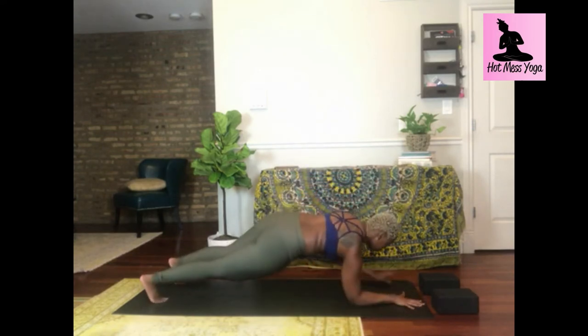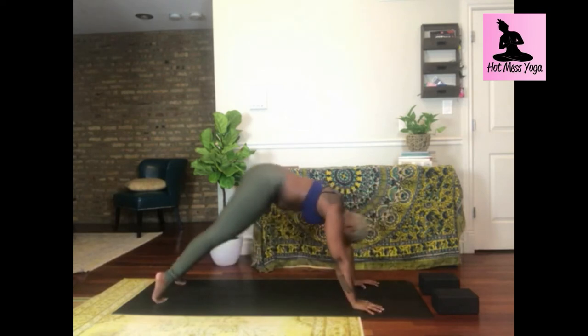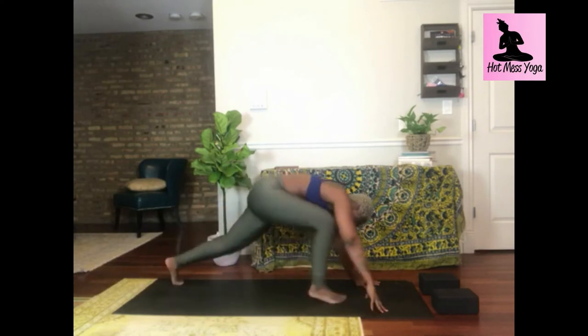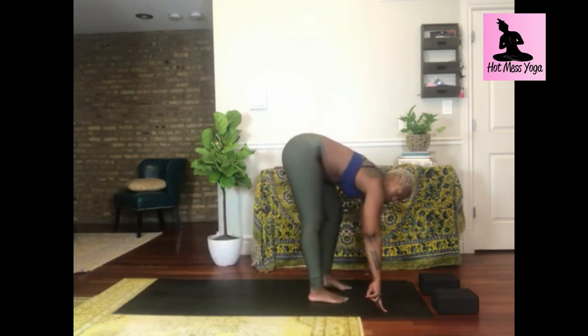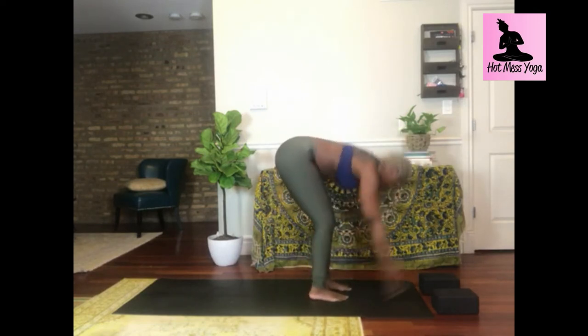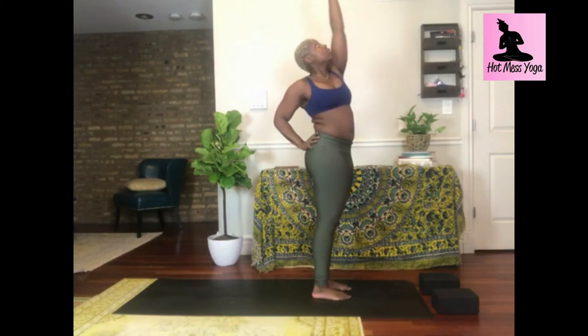Inhale, mountain pose, hands high; exhale, forward fold — make it real sexy and juicy, stick out your booty. Inhale halfway lift, shift your body weight forward, maybe your heels slightly lift. Exhale to high plank, lower to forearm plank, hold for another eight counts — option to count with your fingers. Just breathe and focus. Inhale to high plank, push away from the mat; exhale downward facing dog. Let's test out that sun salutation one more time. Inhale, look forward; exhale, forward fold.